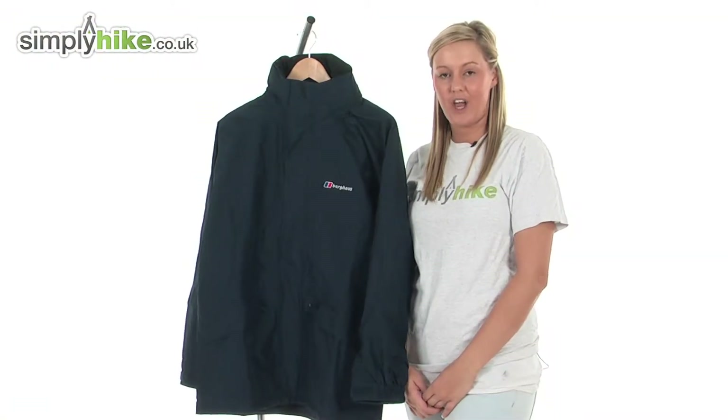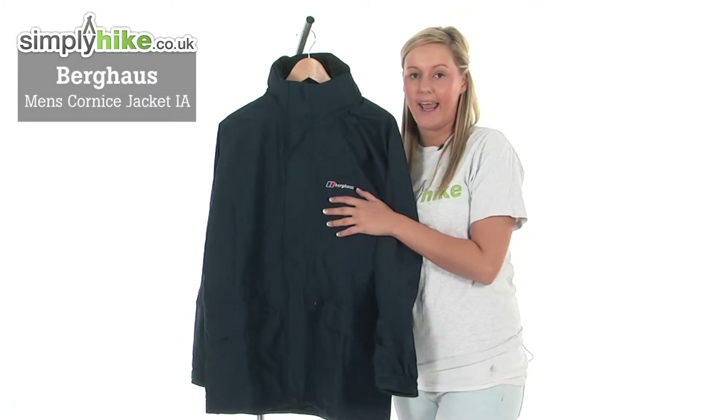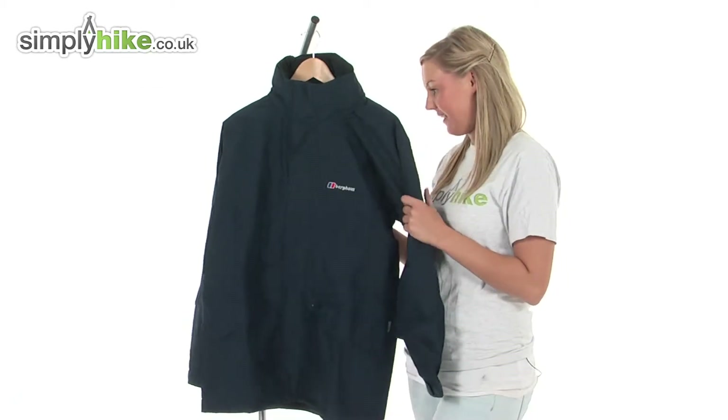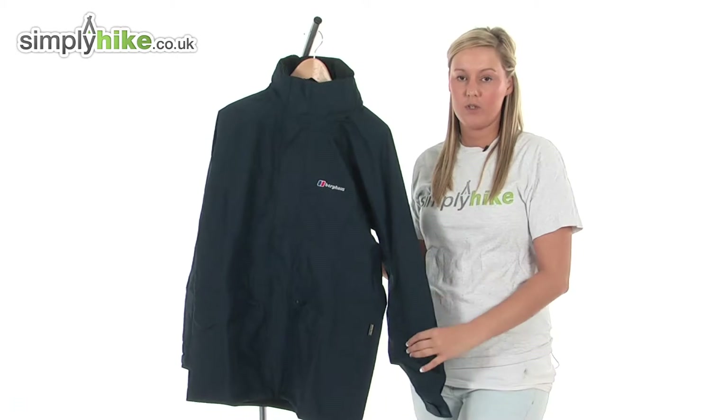Hi and welcome to simplyhike.co.uk. This is the Berghaus Men's Corniche Jacket IA — an extremely classic, high quality jacket designed specifically to keep you warm even on those colder days, as it is made from a Gore-Tex material.